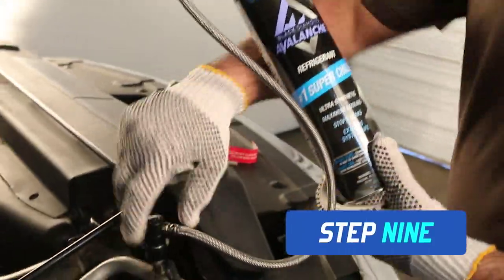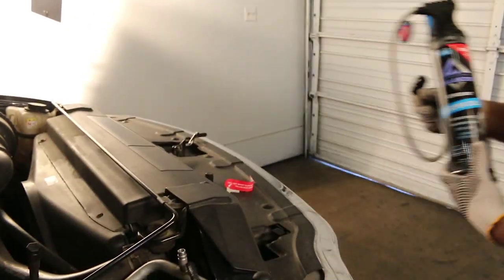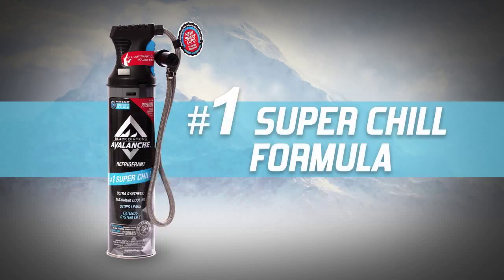Remove the quick-connect coupler from the vehicle's service port and store the can in a cool, dry location, or discard according to state or local guidelines. Voila! A correct refrigerant fill and a cold passenger compartment.